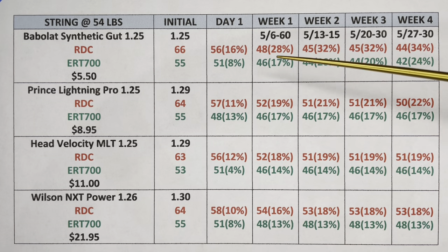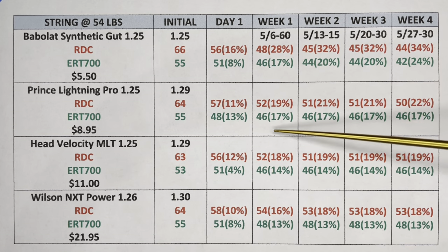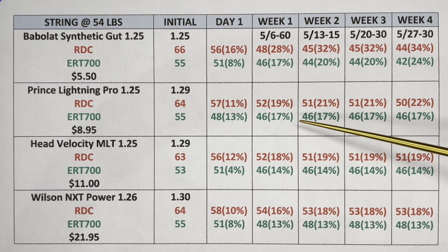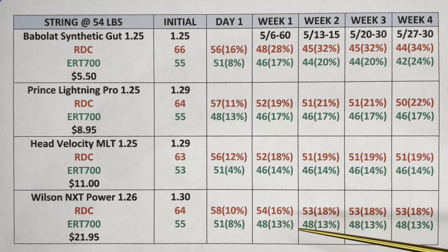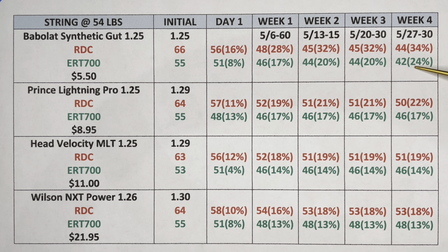On the other three strings, after week one the amount of loss stayed pretty consistent — around 19 to 22 percent, 17 to 17, 18 to 19, 14 staying at 14, 16 to 18, and 13 staying at 13. But for the Babolat, it went from 28 to 34 and 17 to 24, which tells me this string kept dropping after the one-week mark.